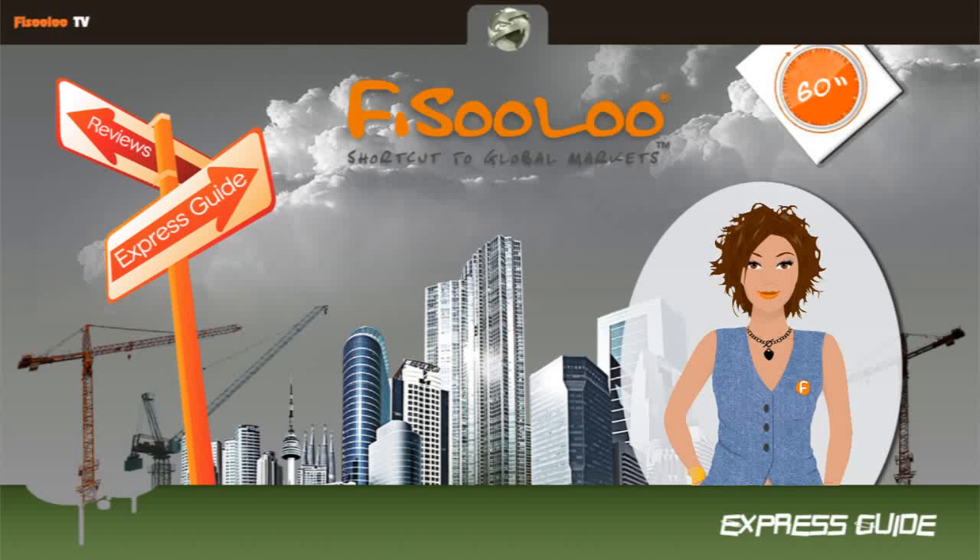Welcome to Fisulu Express Guide. I am Kate, and today we are going to review one of the luxurious phones in the market,